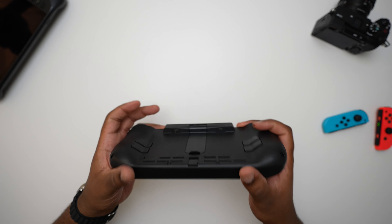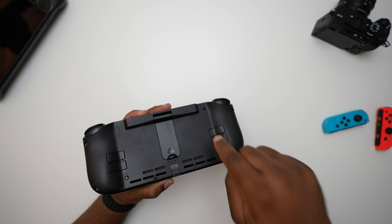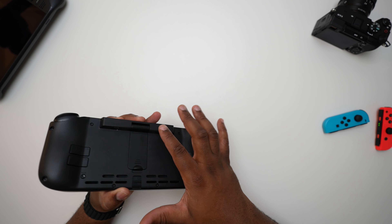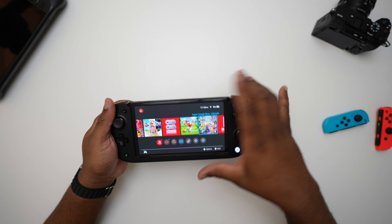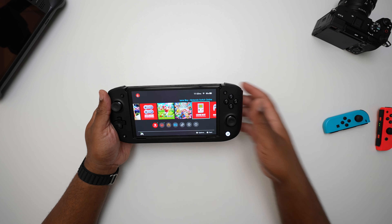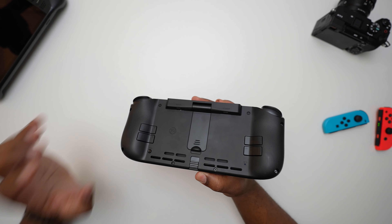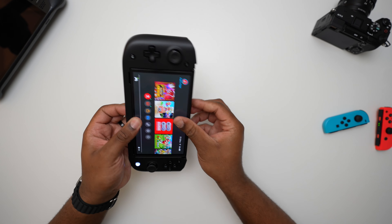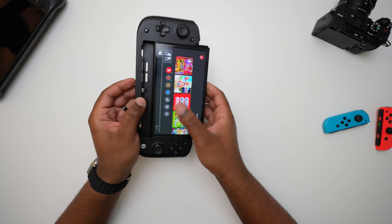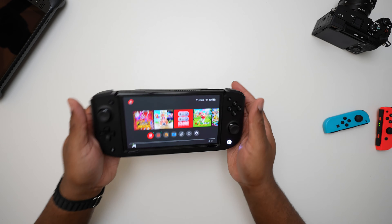In the back you'll also notice two USB ports — one for input and one for output. The input is to charge your Nintendo Switch, and the output is for something that's a bit unusual but does work: you can hook this up to a computer or your docking station and use the Nitro Deck by itself as a controller for your Nintendo Switch. So if you're playing Smash and short one controller, it works. Finally, there's a switch on the back — and no pun intended — that's how you release your Nintendo Switch from the dock. It's a really solid connection overall.